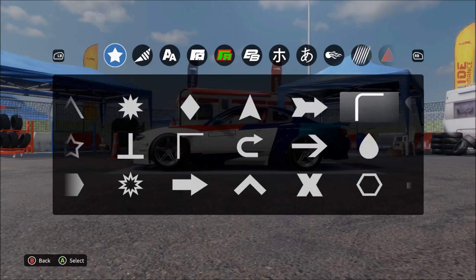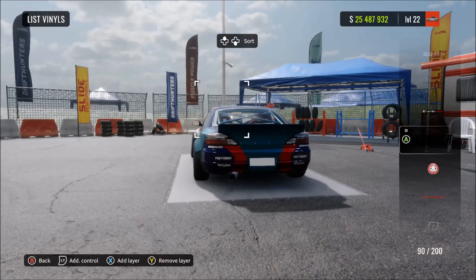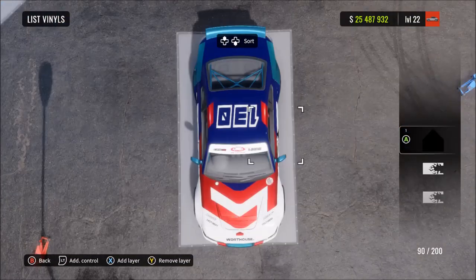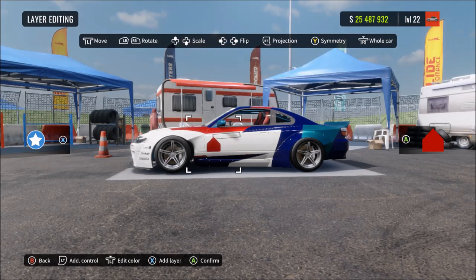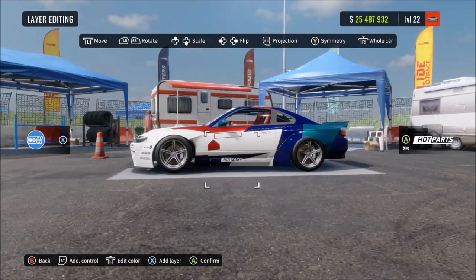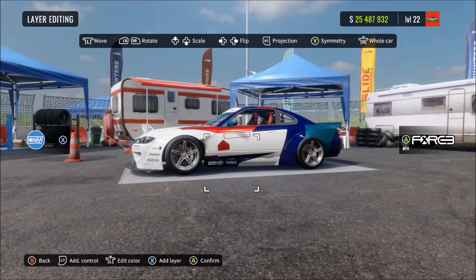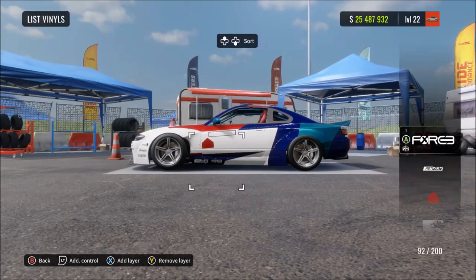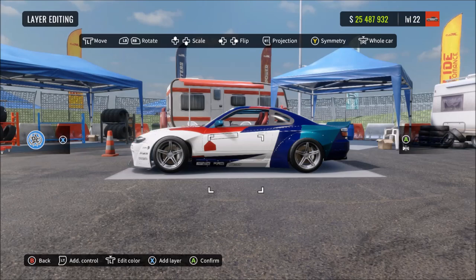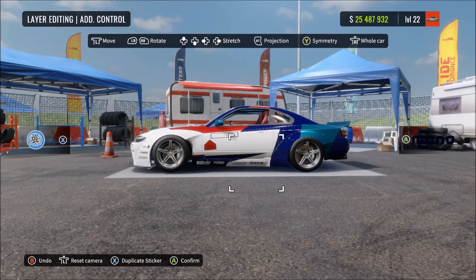Now getting ready for the Warthouse logo on the side of the car. Choose this vinyl shape - a kind of triangle on top of a square - change it to metallic red, the same color we've been using, and put it roughly where I put it. Then finish off this side by putting the rest of the sponsors where they should be. Make sure the sponsors that are over the blue are in white, and the ones on the white are in black. On the other blue section, make those sponsors white.